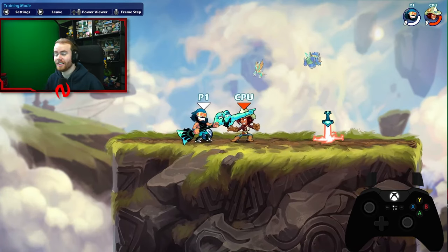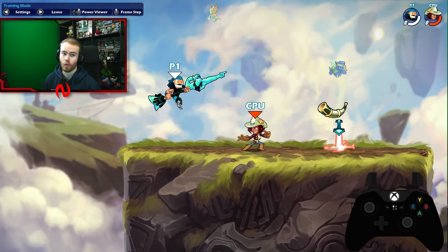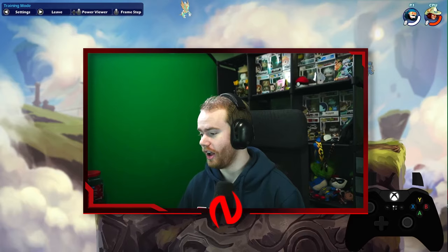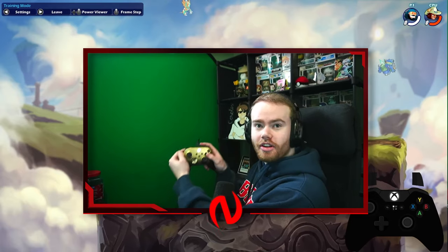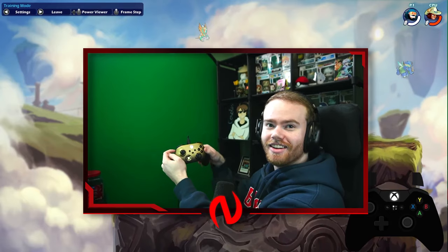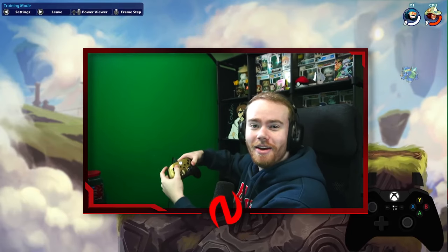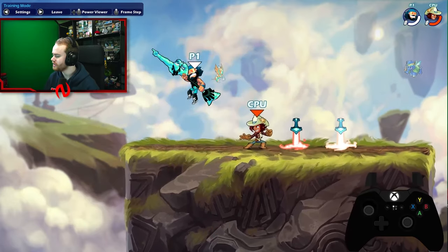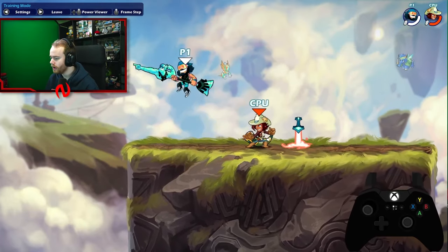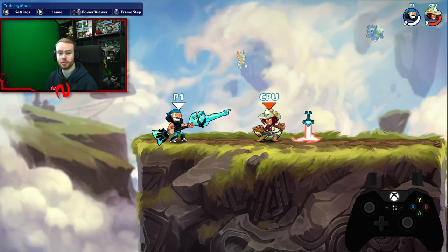Tip number two is similar to the first tip. Sure, you can press the two buttons at the same time, but what about the button on the right? You could press them very easily like this, but it's super awkward. So how do you press the buttons at the same time? You technically don't — but what you can do, and this is what I do, is slide your finger.